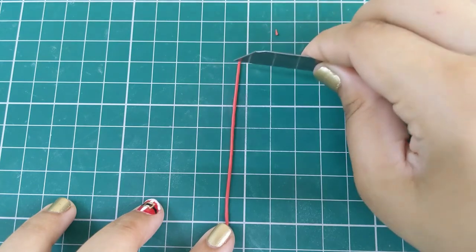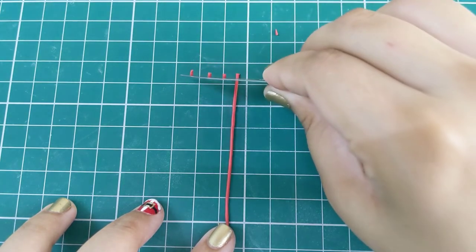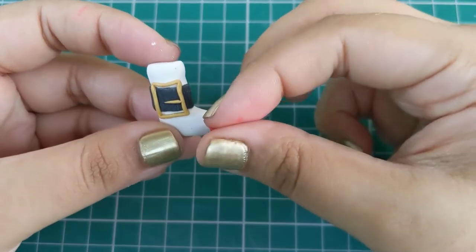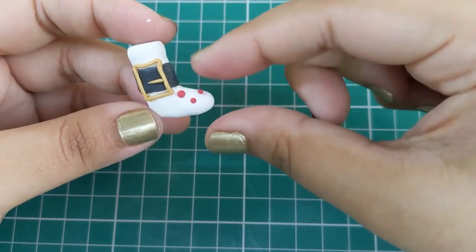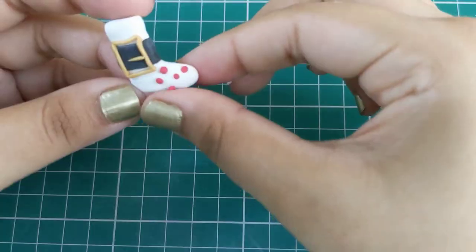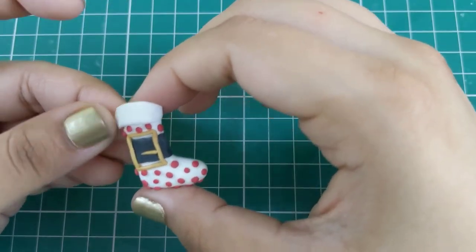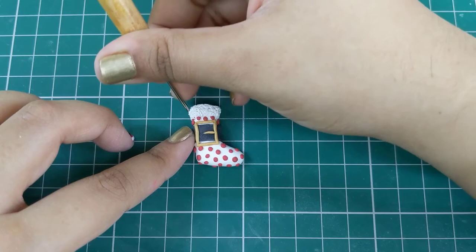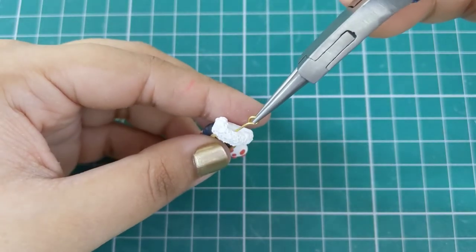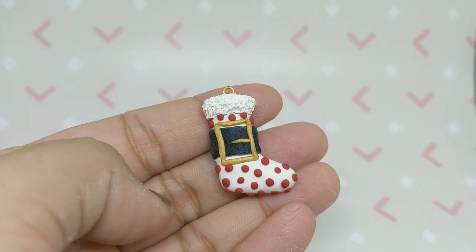To create the polka dot pattern, use red clay and roll it into balls, then attach them to the stocking. Do this until you cover the entire stocking. Add some white clay on the top and create a furry texture with a needle pin. You can add an eye pin before baking it in your oven, and voila, we're done with all three stocking charms!